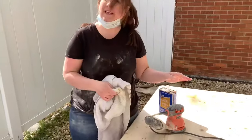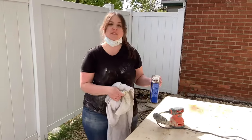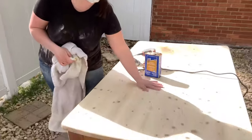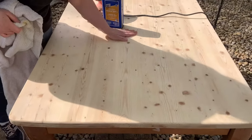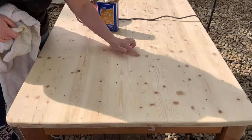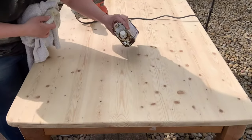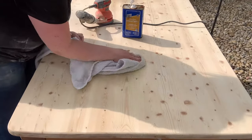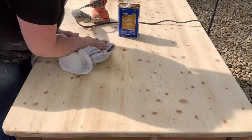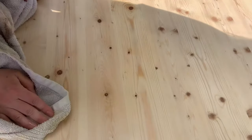I just finished up sanding with the 240 grit and now I'm going to do the test to see if we have any swirls. As you can see, it's super smooth — it's just in great shape. The only things left are the natural knots, and we want to leave those. I'll pour a little mineral spirits, and it is pretty smooth — no swirls.